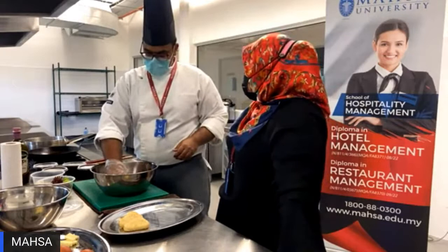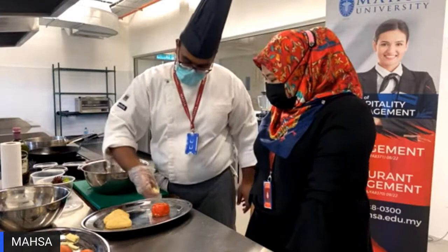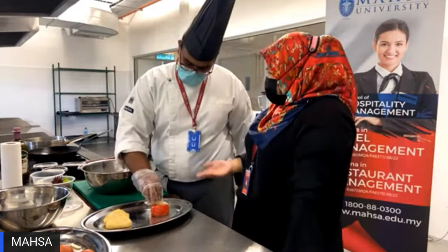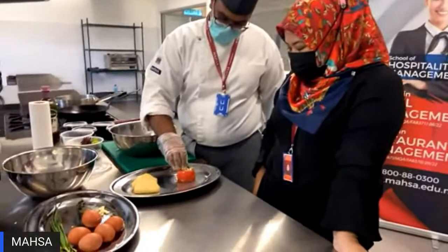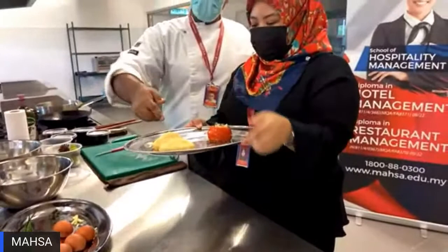It actually smells very good. And then you put it on the tray. The cheese I'm using today is cheddar, and I'm just going to stuff it into the hole that we made. You can use mozzarella, parmesan cheese — up to you. You can also mix it with breadcrumbs. So I'm going to stuff this, and after stuffing, I'm just going to put a touch of rosemary to give it some nice green colour and flavour.